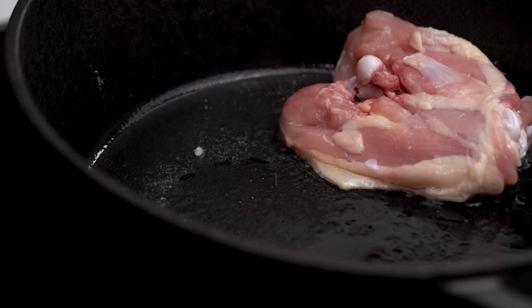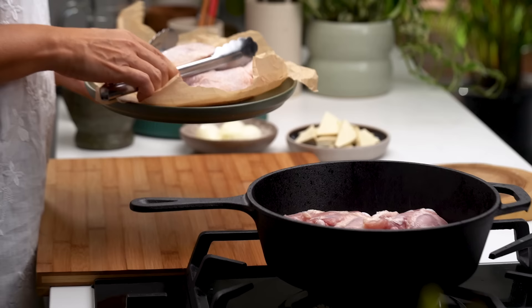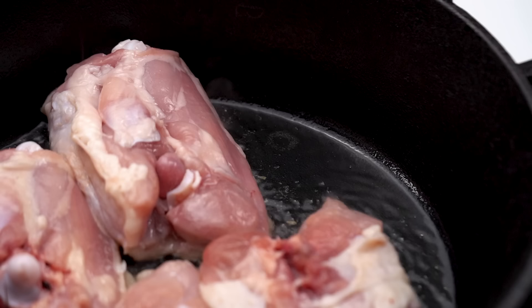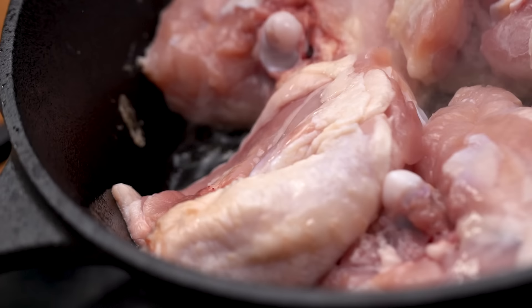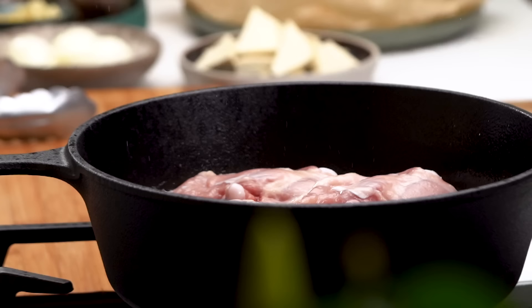What I do think is essential is some chicken thighs. For braising chicken you want a nice juicy piece that's not going to dry out. The chicken skin has a whole bunch of flavor in it, so we're going to get it nice and golden brown — that's going to start that layering of the flavor process. There's always method to the madness. Just let the chicken do its thing and get nice and golden, a couple of minutes.